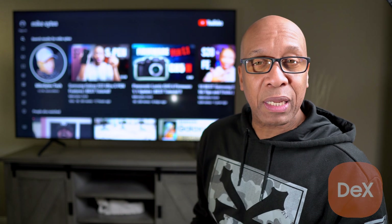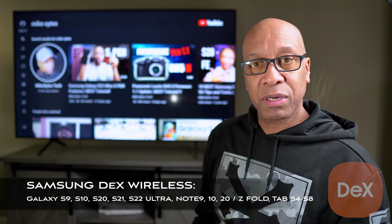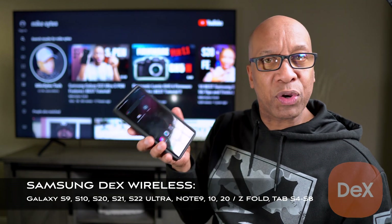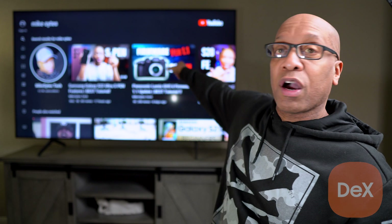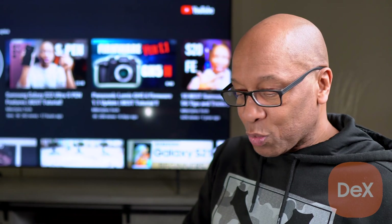Before we get into this whole thing, let me tell you a few things about DeX. DeX is a software developed by Samsung, and the thing about this is that you're gonna be able to take this little smartphone and put it onto that big screen TV, almost as if you have a computer. The desktop and interface on this smartphone is the same type of interface you'd have on a PC. Basically, you're wirelessly transmitting all of that data onto your smart TV, and instead of viewing it on this little screen, you'll be able to view it on a big screen — almost like a big screen computer.